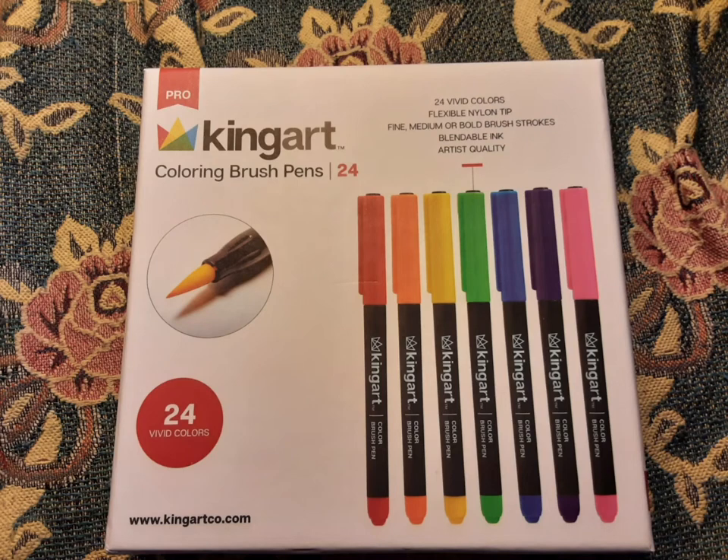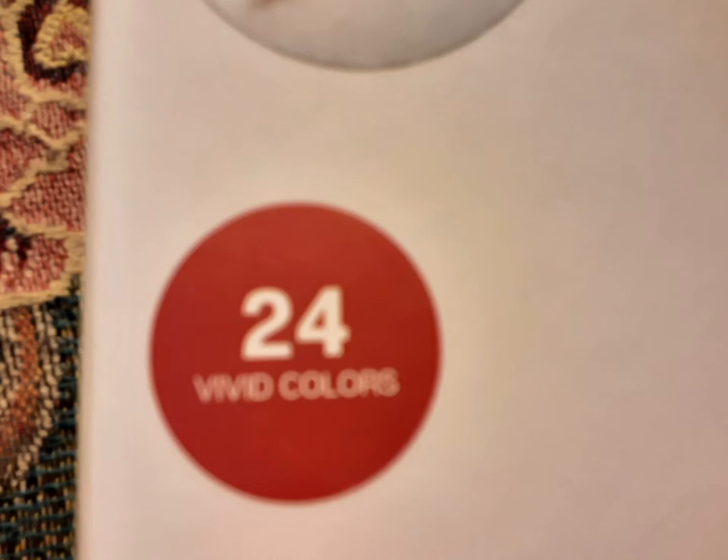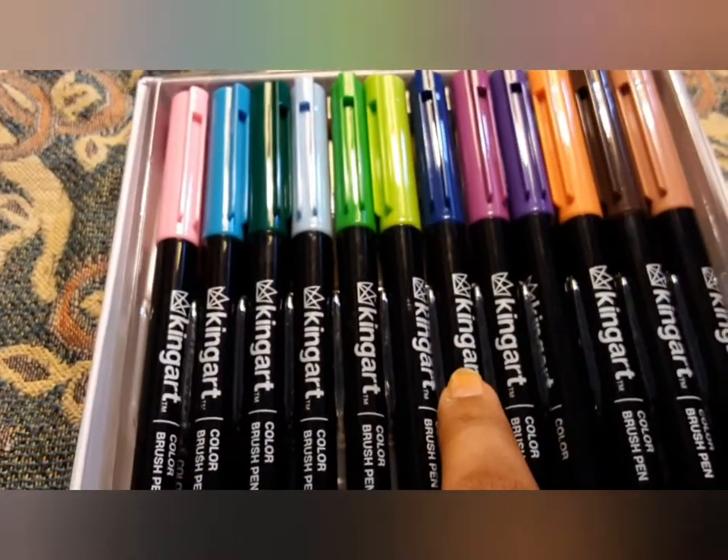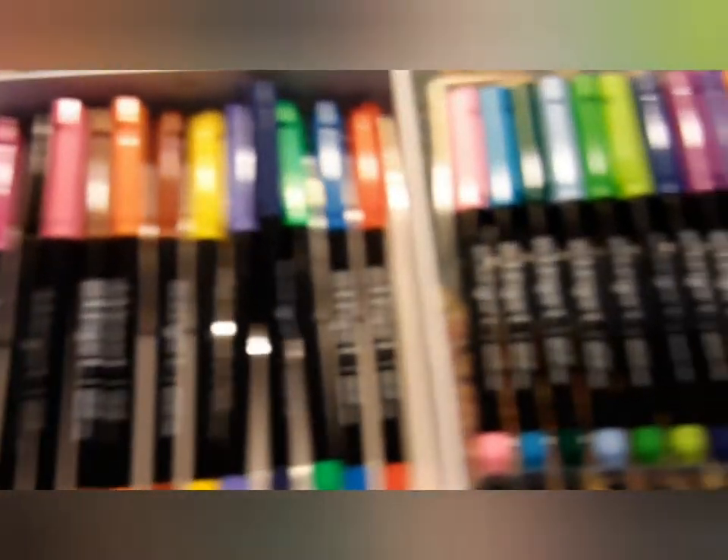Assalamu alaikum guys, today we're gonna see how these markers work. There are 24 markers and I bought this from Rose for $10. Let's see how good they work.